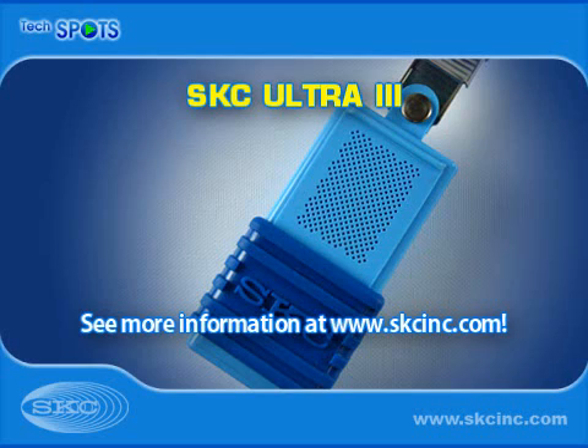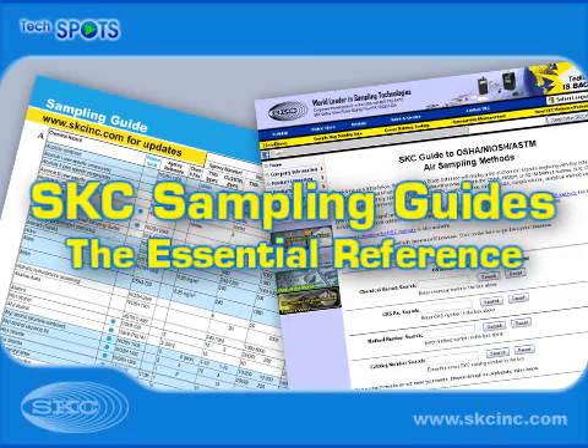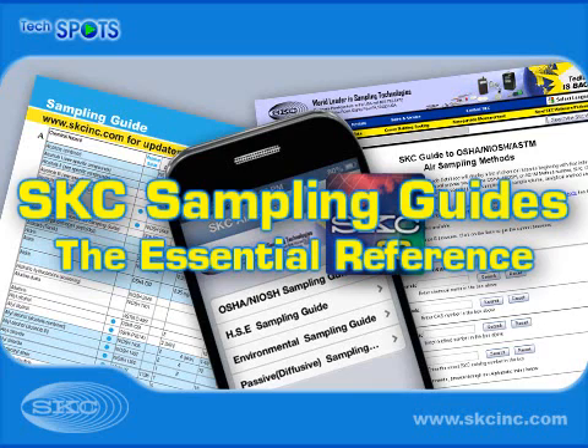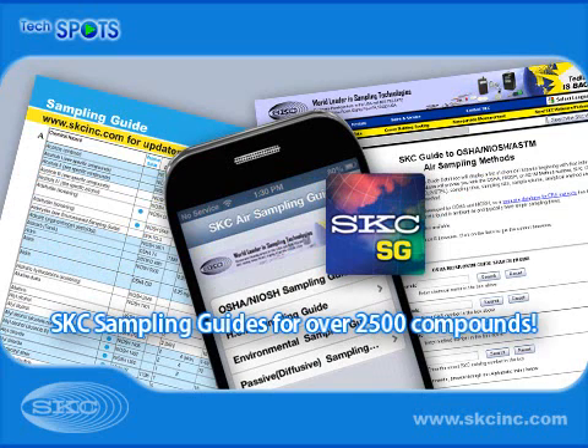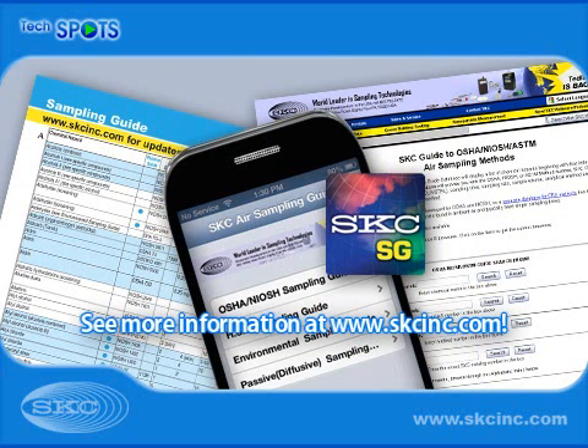For more information, visit our website at www.skcinc.com. Make knowledgeable choices about method selection, collection equipment, and sampling media with a little help from the SKC Sampling Guides. Available in print, online, and as an app for iOS and Android mobile devices.